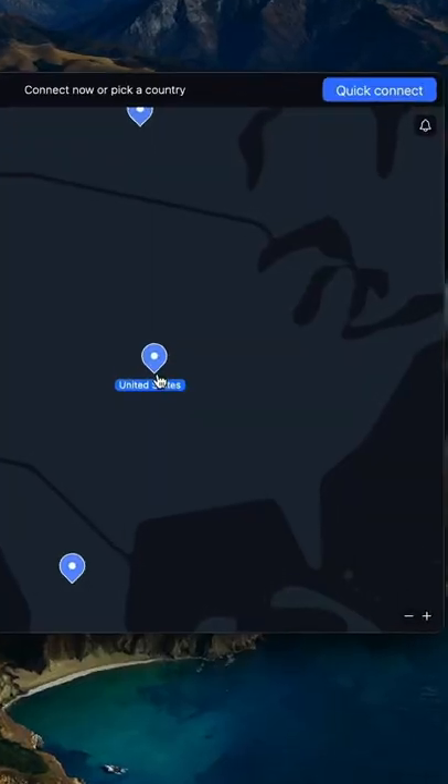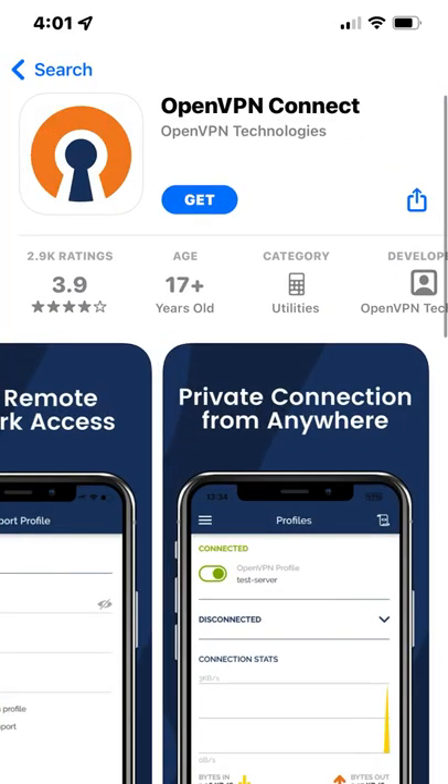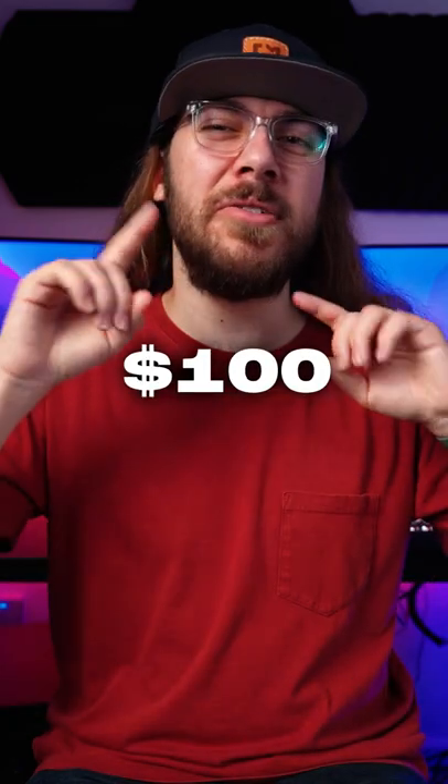And if you want a simple program to easily connect to your VPN, check out OpenVPN Connect — it's free. Making your own VPN is a great way to save some money. But if you're not tech savvy, you can still get an affordable solution using services like Mullvad for around five dollars a month. So say goodbye to spending a hundred dollars on those annoying VPN accounts from all the ads.